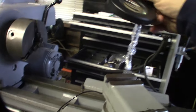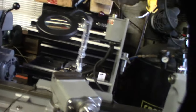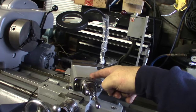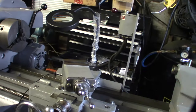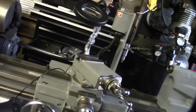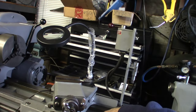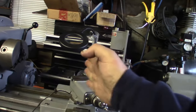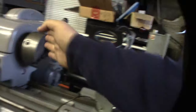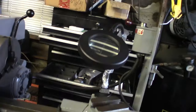That way it's always on the cutting face. If it moves with the saddle it will follow the cutting head, whereas if I put it over in a fixed position it only illuminates one spot. If I mount it to the saddle it follows the cutting tool as it moves up and down.